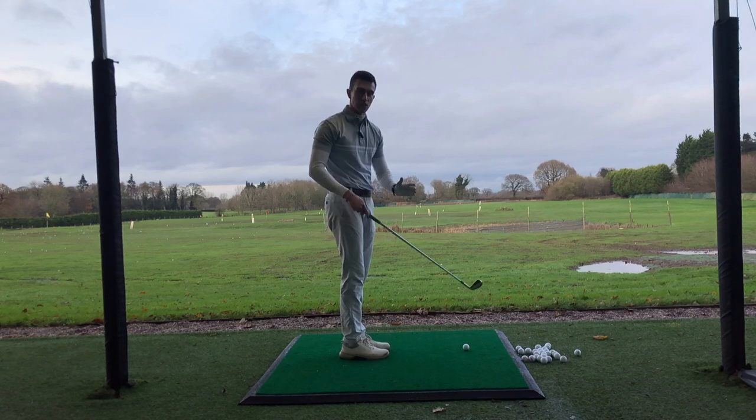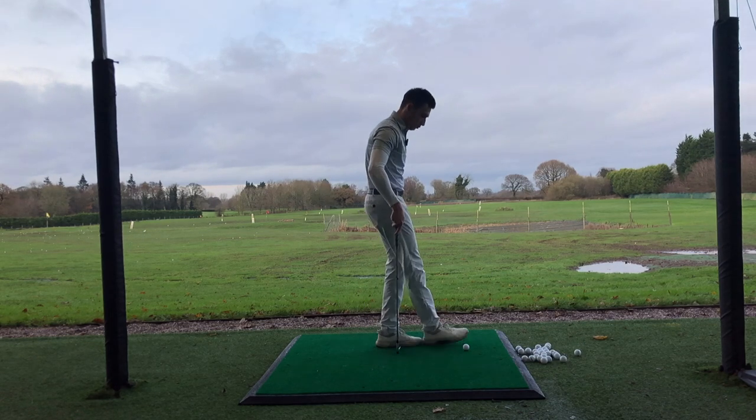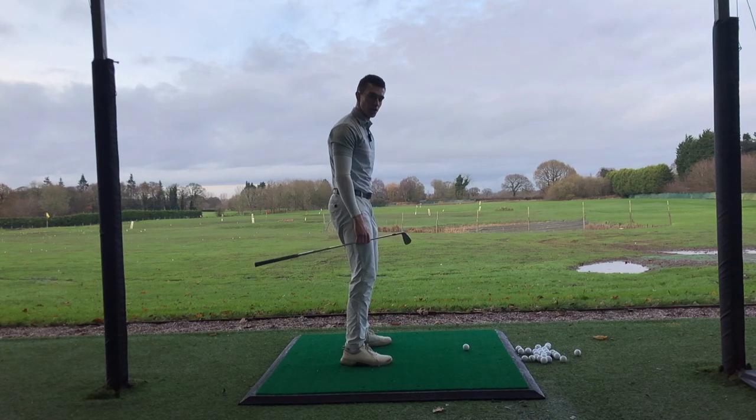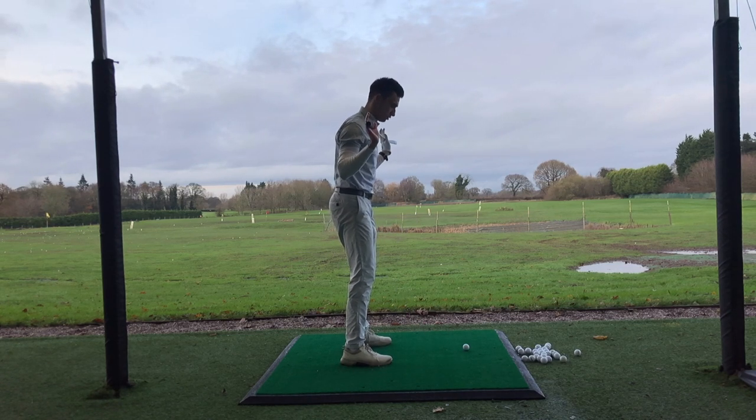For a six iron specifically, all you need to do is stand about one and a half to two feet away from the ball, take your stance, and that's fine. From here, we're going to bend our knees slightly and put the club across our shoulders.